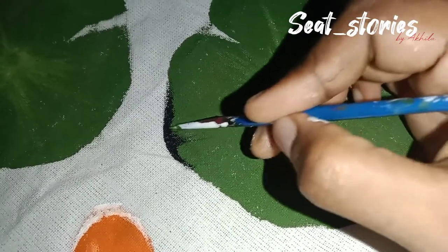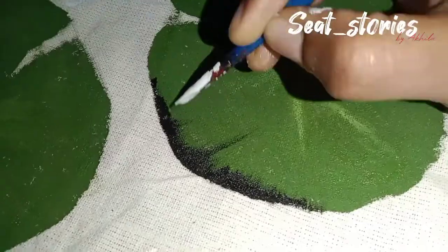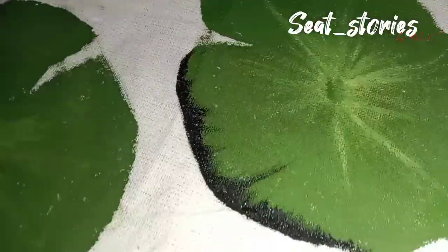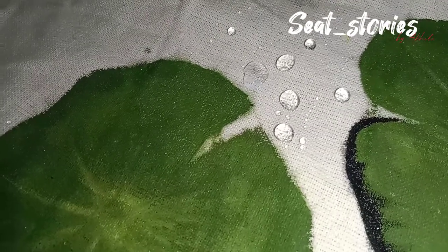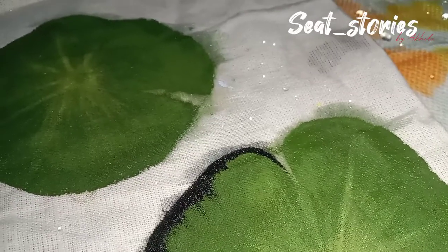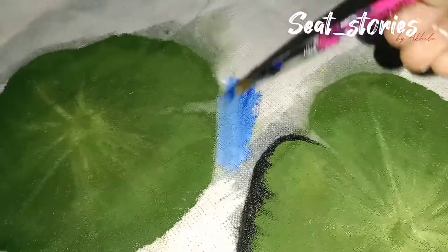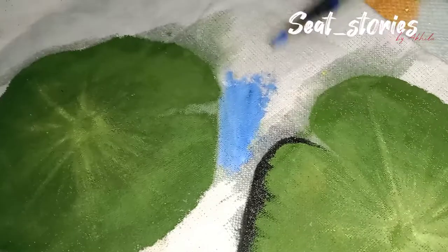Why do you add a blue shade? I showed you a video on Amazon. You can add a link below in the description box. This is a paint spread — a white and blue effect. This is my plan.